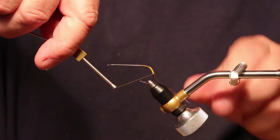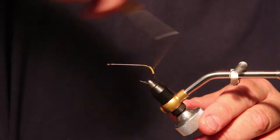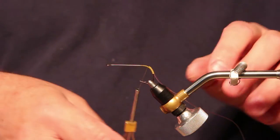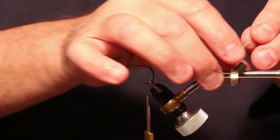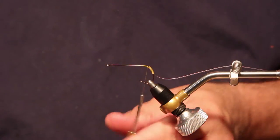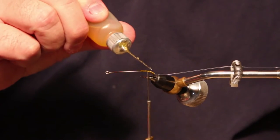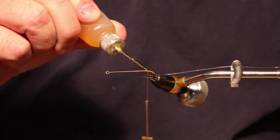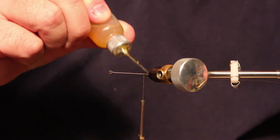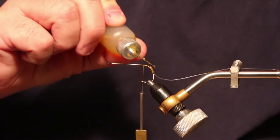Once we're about not quite halfway down, we're going to call that good, go back up to the top, and set our weed guard material back in our materials keeper. When you're doing a weed guard, it's always a good idea to remember to put some kind of head cement on it, because you don't want teeth or different things cutting this thread up and having your weed guard come loose.